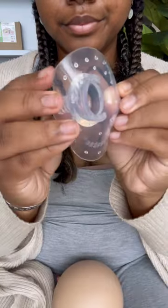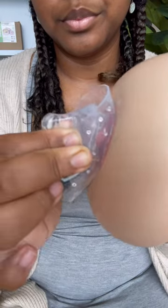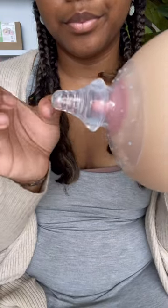To apply your nipple shield, pull back the flange, squeeze the teat, center onto your nipple, then release. If you flick your nipple shield and it doesn't pop off, you know you applied it correctly. Now you're ready to feed bub!